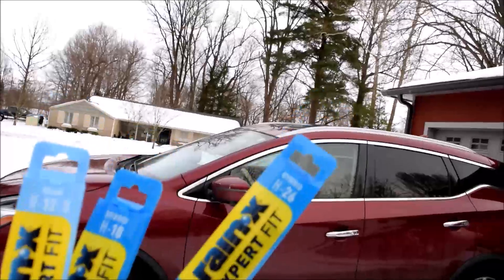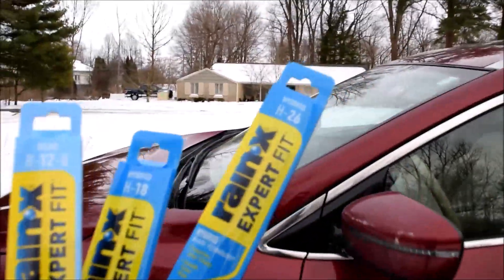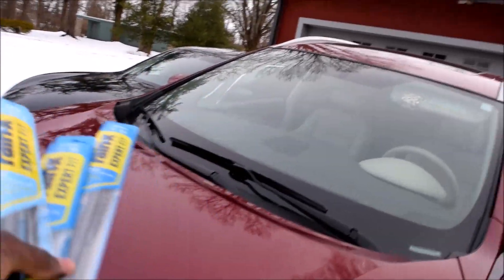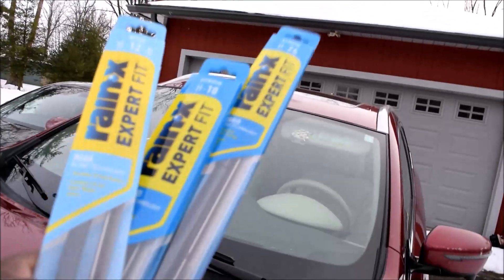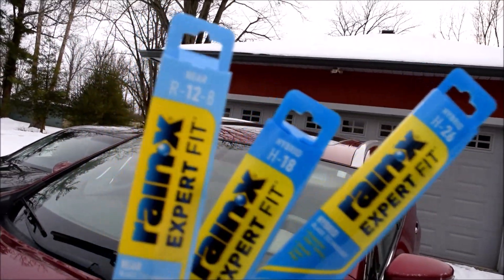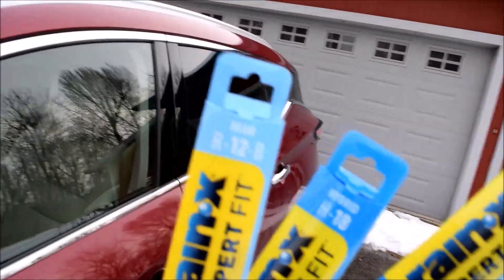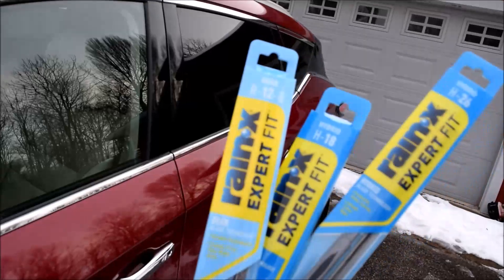I decided, well at 43,000 miles, might as well just do it all. Here are the measurements and the style I bought for the front. Normally the driver's side is longer - the arc it has to cover is a lot larger - so 26 inches. The passenger side is 18, and then the rear is actually a 12.